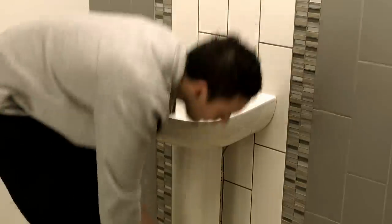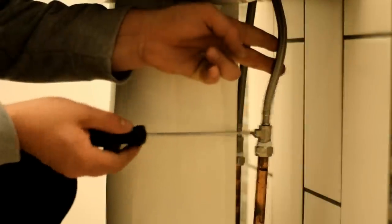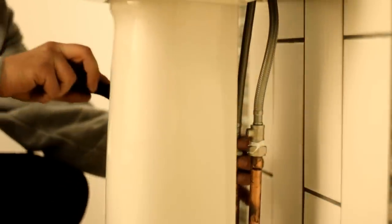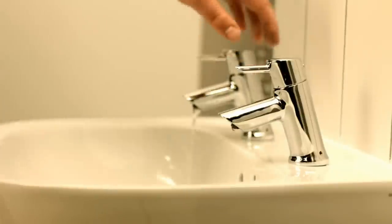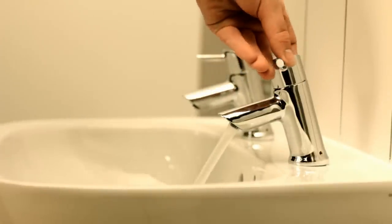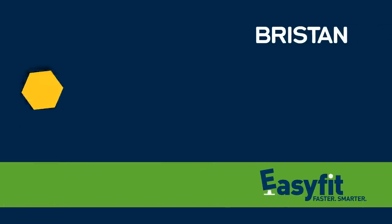Next, turn the water on and test for leaks. The flexi-tails come complete with integral isolators, so you can manage the water supply locally in the future. The ceramic discs mean the levers always turn smoothly and reliably, and are highly durable too.